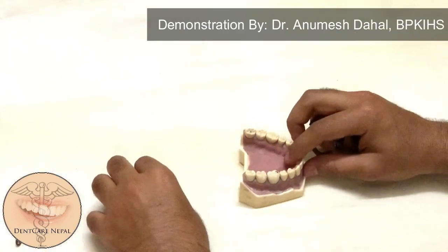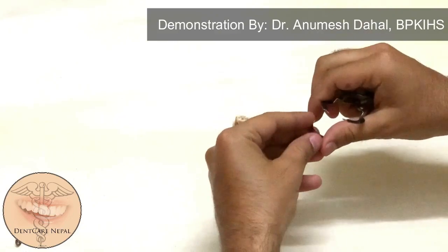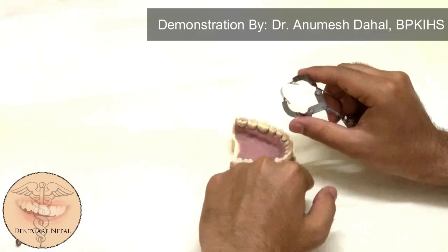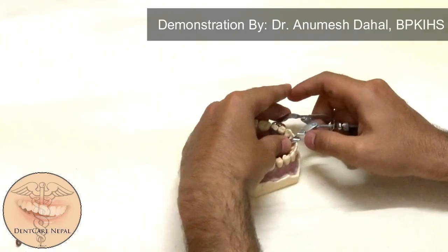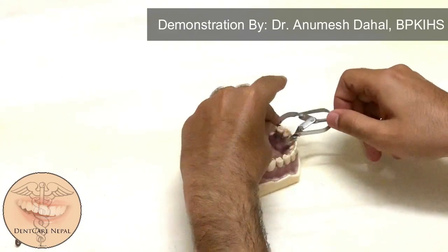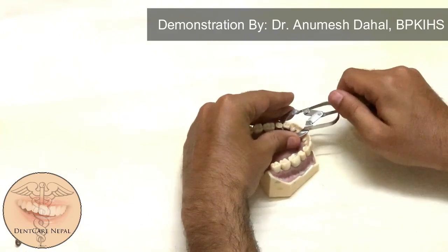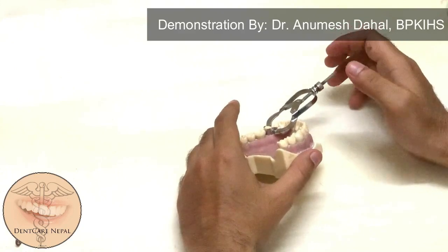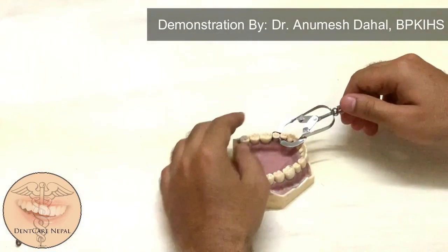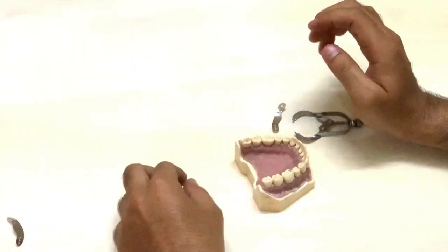Now let me show you the placement on the distal aspect. The placement of the band on the distal aspect should also make a complete circle around the tooth. As you can see, after this placement, you can tighten the matrix band. While removing, first remove the retainer and then the band, and the restoration is complete. Thank you.